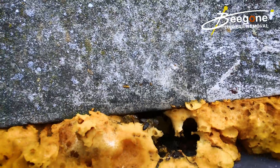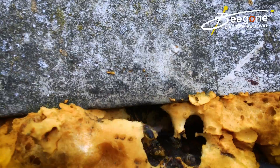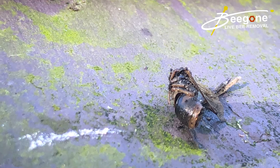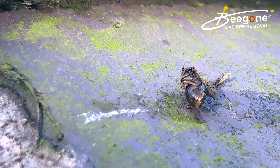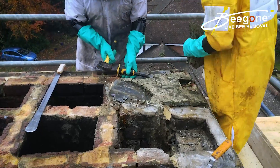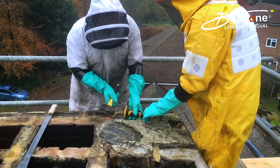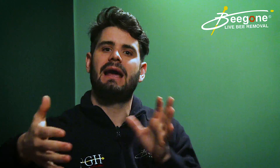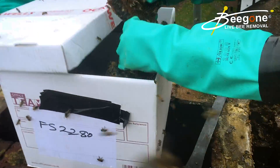To give you a story: we had a customer with bees in the building. Someone came out, sealed the bees in alive — that didn't work, they found other exit points. So the bees were sprayed and those exit points were sealed. They then found another entry point, the client Googled, found us, and called us. We went out, assessed the problem, and said we need to do a cutout — remove the comb. Unfortunately, we had to destroy the honeycomb and take it for incineration because it was contaminated with insecticide. We then removed the root of the problem, took it away, and sealed everything up.